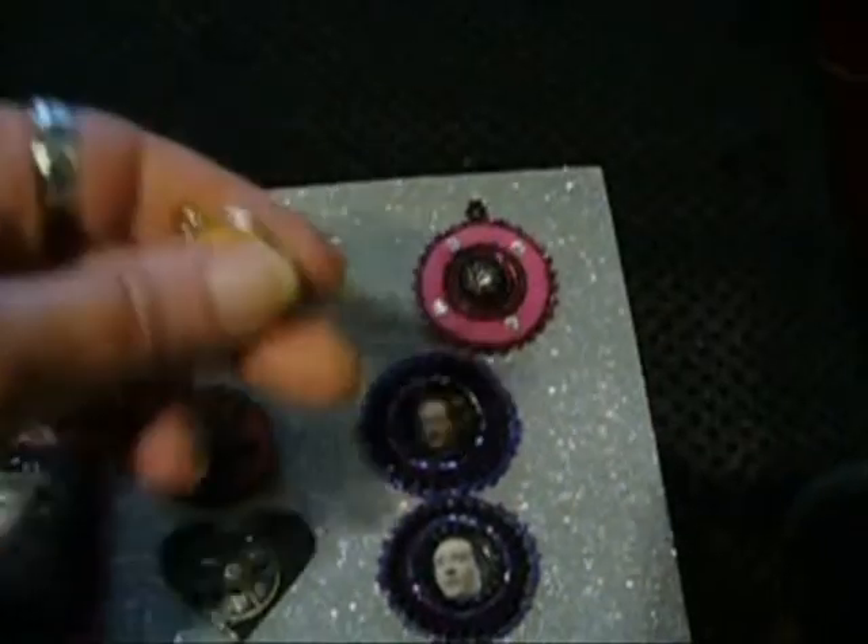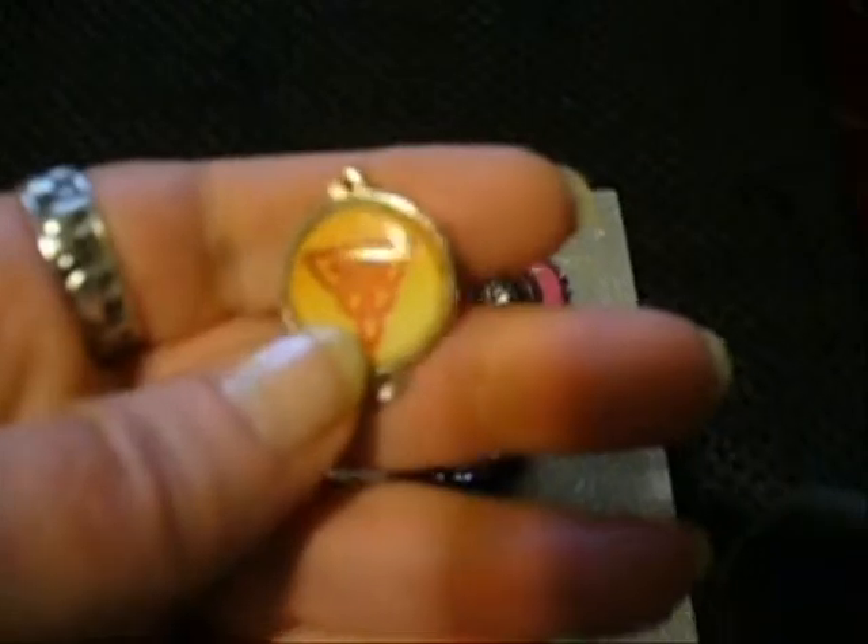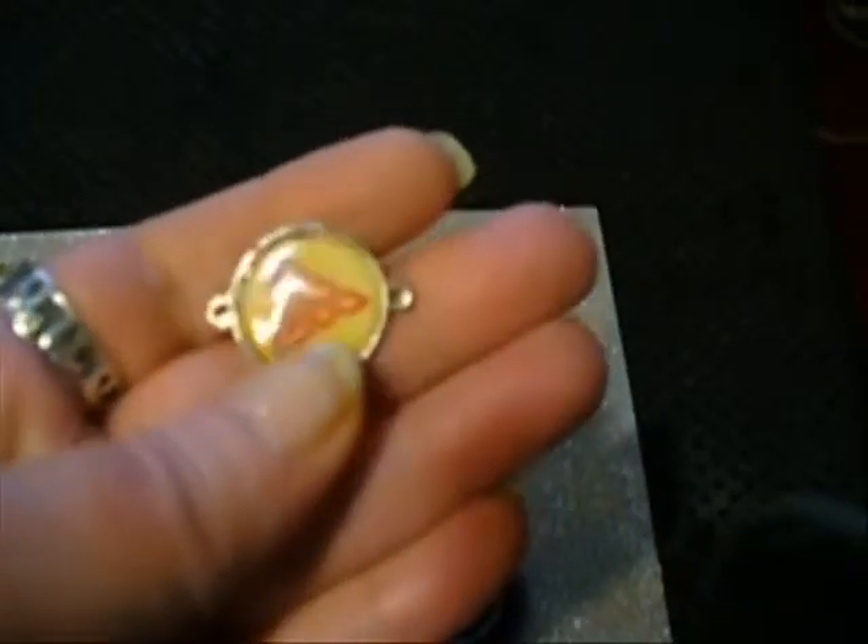Also, right here, this is a little experiment, and it came out really good. It was a little picture that I had that I put in a charm — I found a whole bag of these charms at the craft store, so I'm going to be experimenting with some of those.